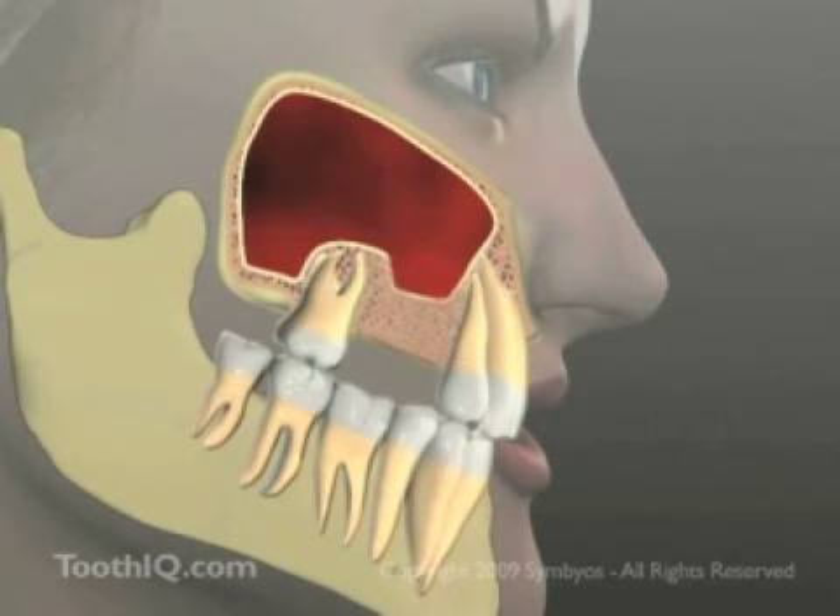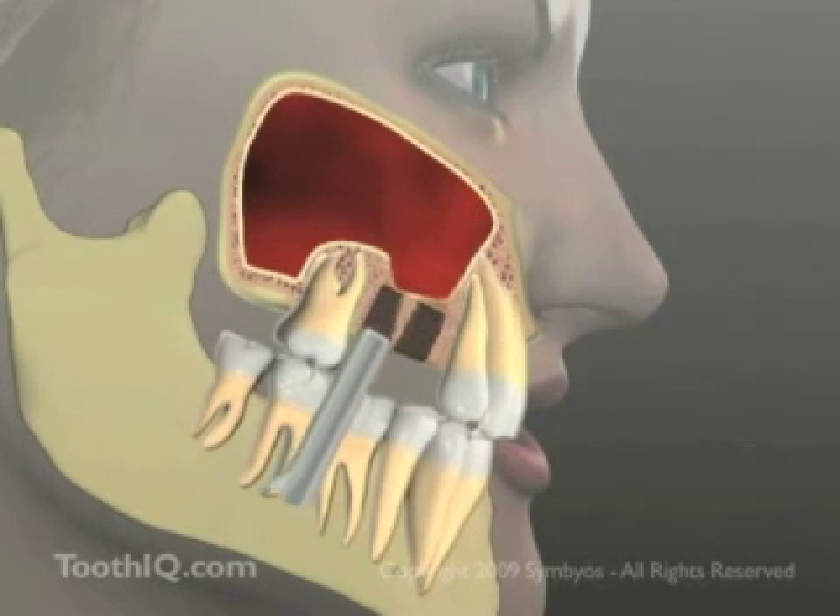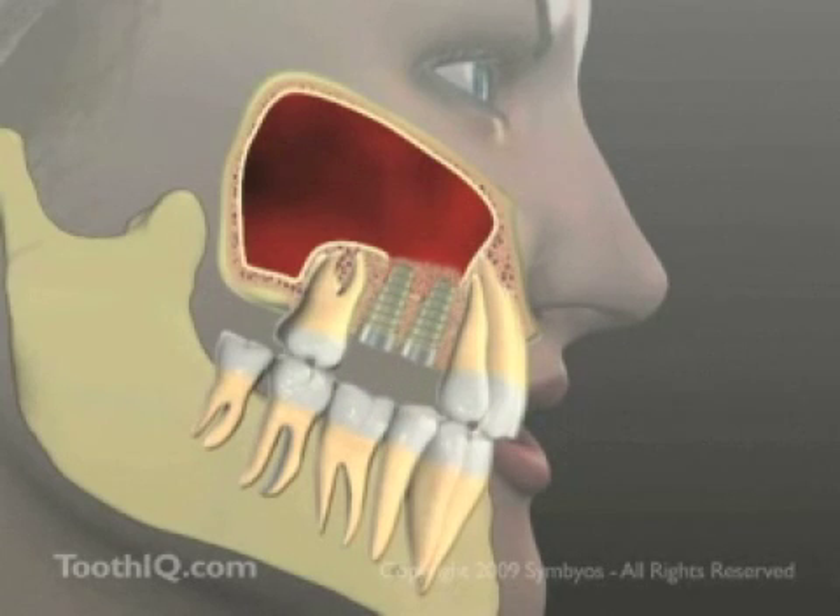In this technique, a hole, or osteotomy, is made into the porous bone for each dental implant to be placed, stopping short of the hard cortical bone of the sinus floor. An osteotome is used to gently tap up the remaining thin shell of the sinus floor, and powdered bone graft material is pushed up into the sinus from below, through the osteotomies. Dental implants are then inserted behind the graft materials.